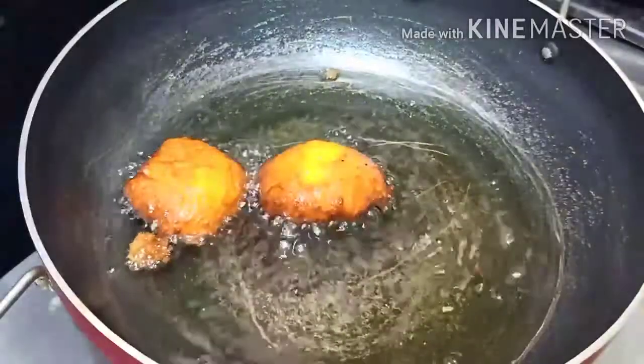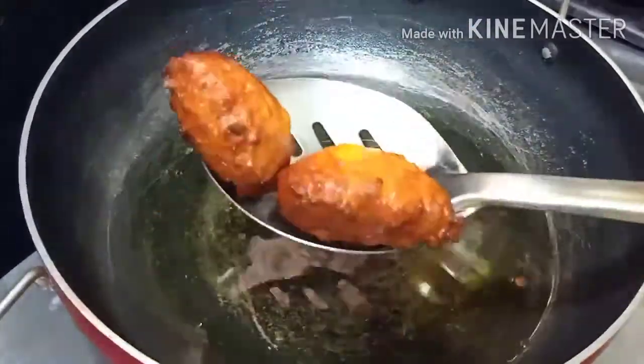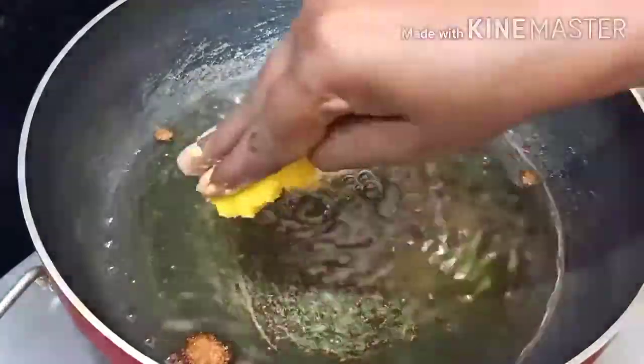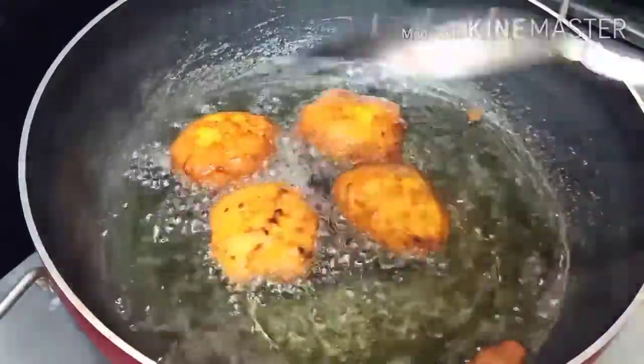I will mix the pindies in a small bowl, stirring it into a thick consistency.